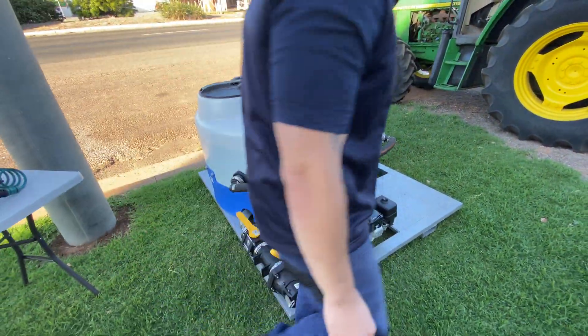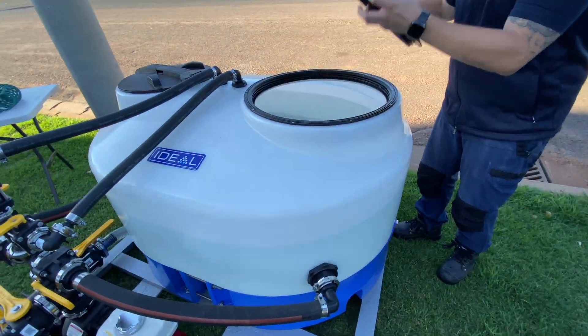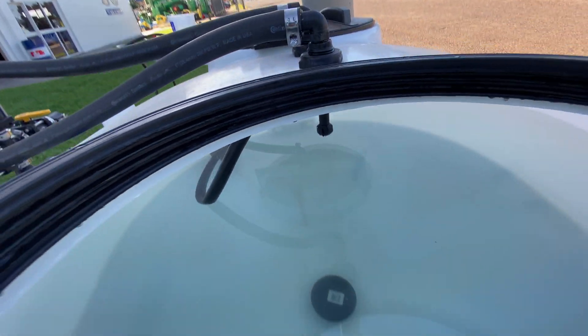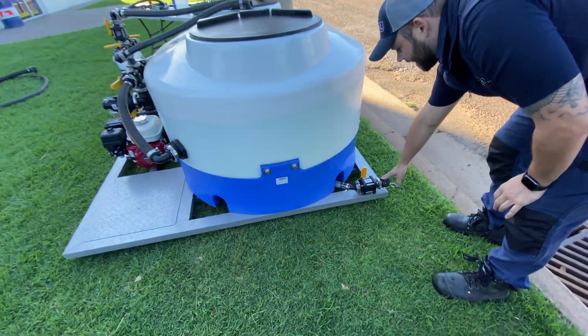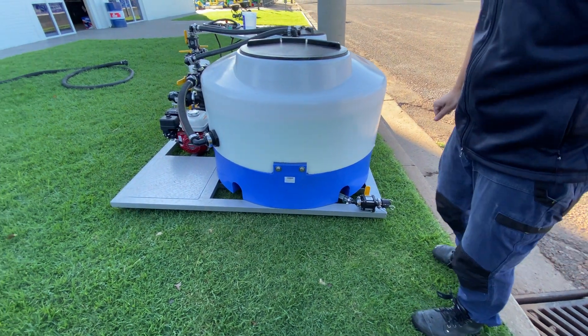On the other side of the tank inside is the tank rinser — you can see it in there — that's to rinse out the tank once you've finished the job. Also down here on the side we've also got a drain valve fitted here with a cam lock, should you require an extension on there to drain the rest of your tank out to a different point.